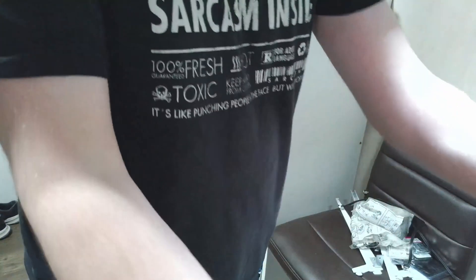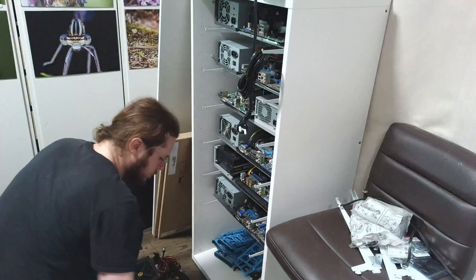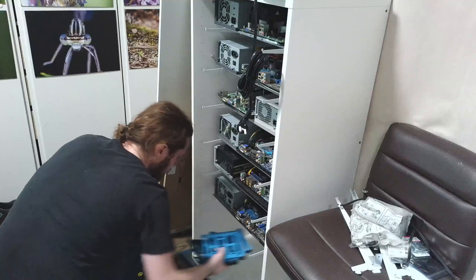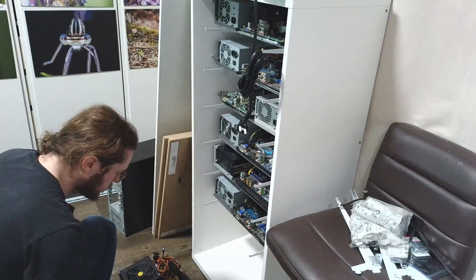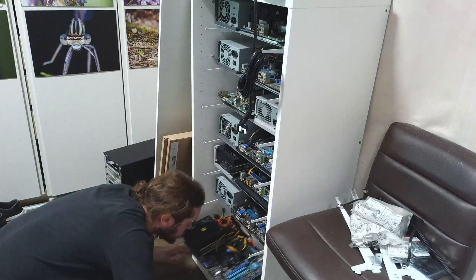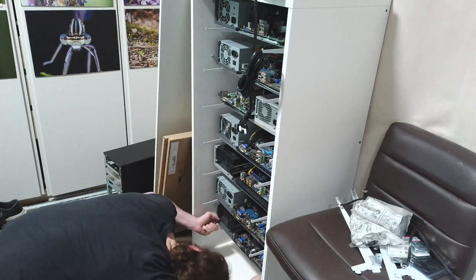Inserting the freshly assembled computer is as easy as getting close and simply sliding the computer in. This is really one of the reasons I assembled this — I wanted everything to be very easy for maintenance, easy to put computers in, easy to take them out. As you can see, it's very straightforward.